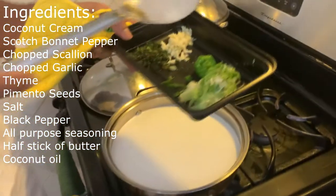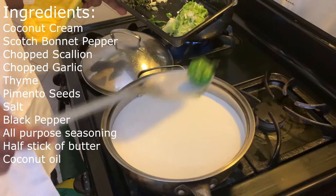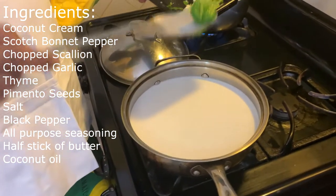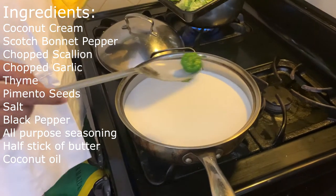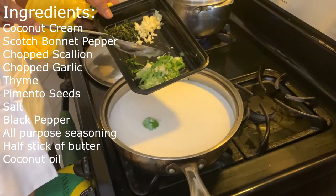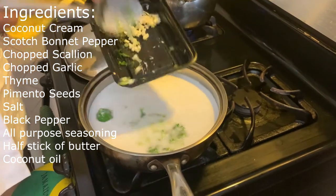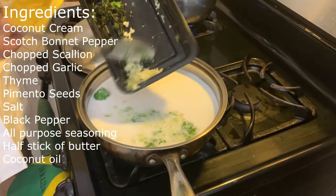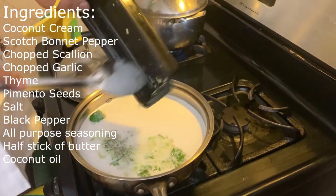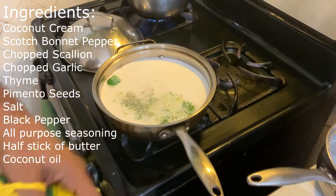Next I'm adding, just like when you season rice and beans, some green scotch bonnet pepper. The reason for that — I'm not looking for the heat, I'm looking for the flavor. When you want the heat you use the ripe scotch bonnet pepper; when you're looking for just flavor, you use the green one. Then I'll have some scallions cut up real small and fine, some garlic not too much also cut small, and then some thyme.